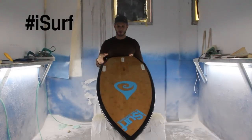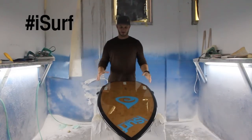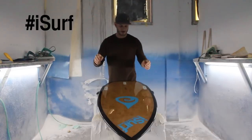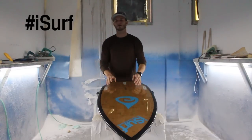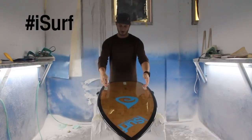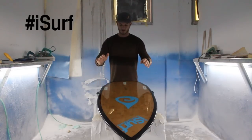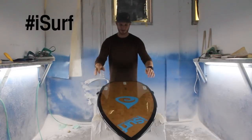We've got the three-fin plus twinzer set up. Tolly likes to ride this board thruster — that's three fins. It's called thruster because it actually accelerates as you turn, so you pump really fast down the line. And then sometimes, depending on the day, they'll ride a twinzer. So we included all those options: you can ride this board twin fin, twin fin plus twinzer, thruster, or five fin with the thruster plus twinzer set up.